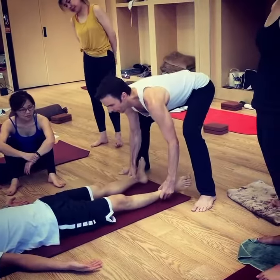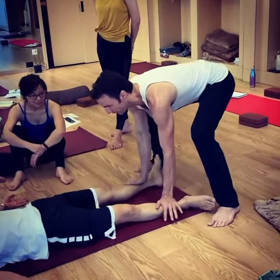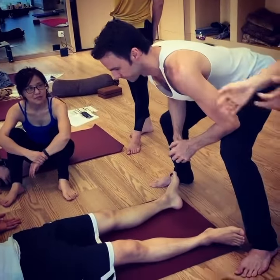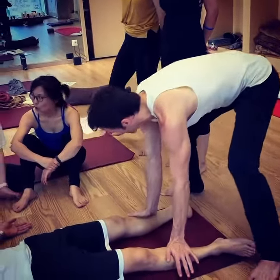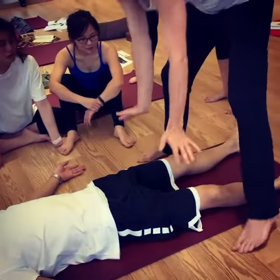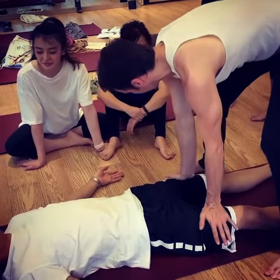I put him in a neutral position. If you wiggle back and forth, you'll see things a lot. Then I'm going to push down here so that he feels heavy, so that his muscles can relax. I push down so that he feels like he can really let go.